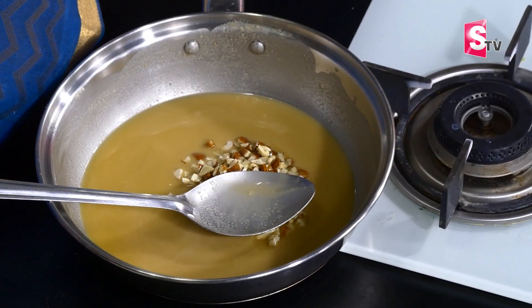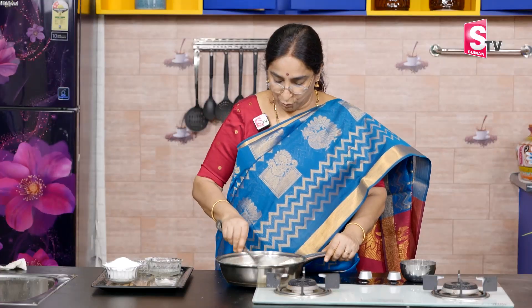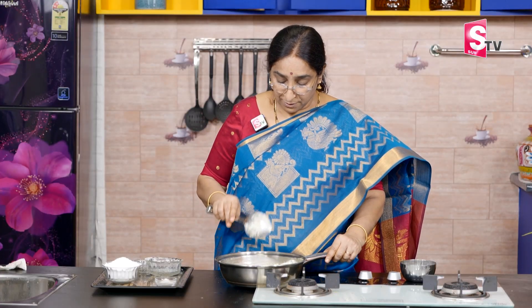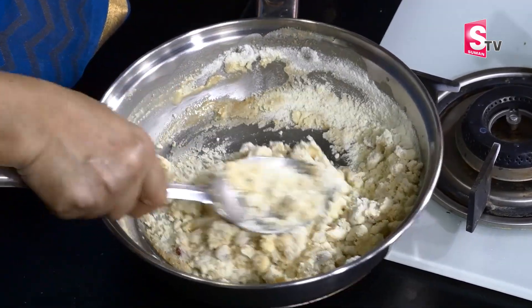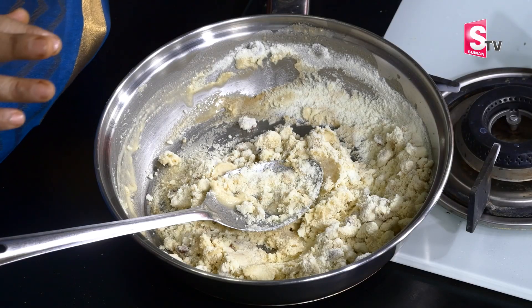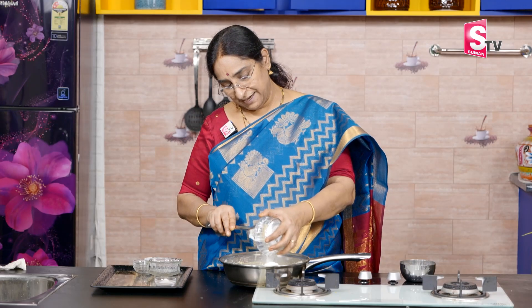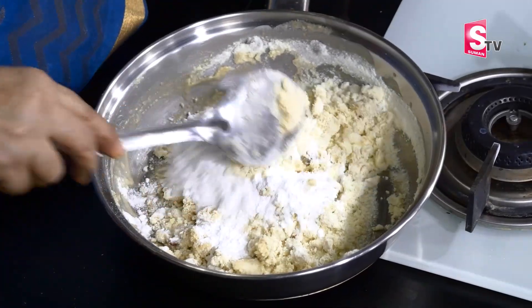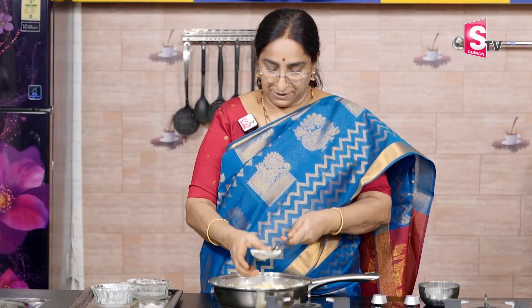1 cup of milk powder. If you want to make a bowl, you will need to cook it. Then you will need a cup of water. You will need a little bit of water. Then you will need a cup of sugar powder. You will need to mix it in the mix, just mix it together.